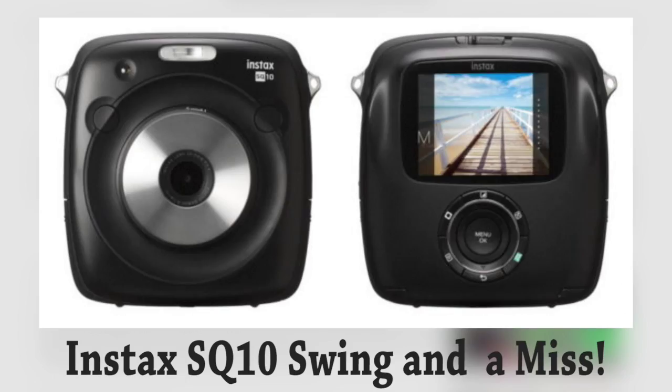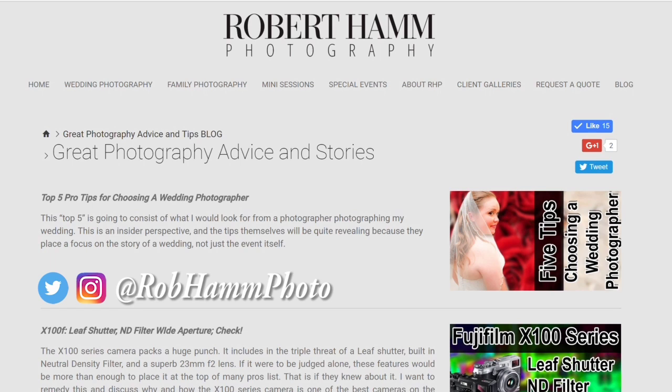Hello, friends out there in YouTube land, Patreon, Instagram, and Twitter. I'm Robert Hamm with Robert Hamm Photography. Today, I want to share with you a little bit of information about the new Fujifilm Instax camera — the Instax Square, the SQ10.